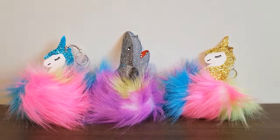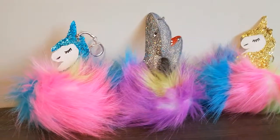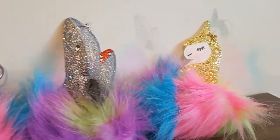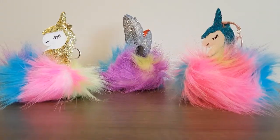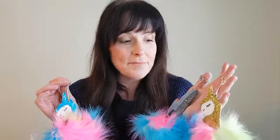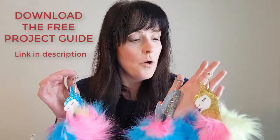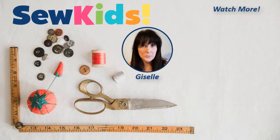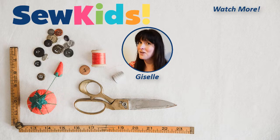Here are our finished keychains. We've had a lot of fun making these pom-pom keychains — we've got unicorns in all different colors and we've got some sharks. It's been lots of fun! I hope you enjoyed this project as much as I did. If you did, please give this video a thumbs up and subscribe for more videos like this. Subscribe to Sew Kids! If you have something special you would like to make, drop your idea in the comments below.